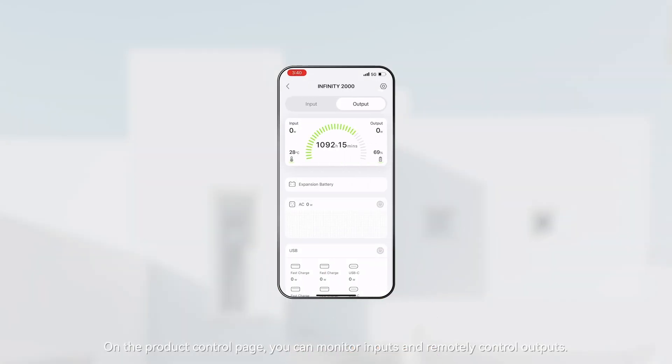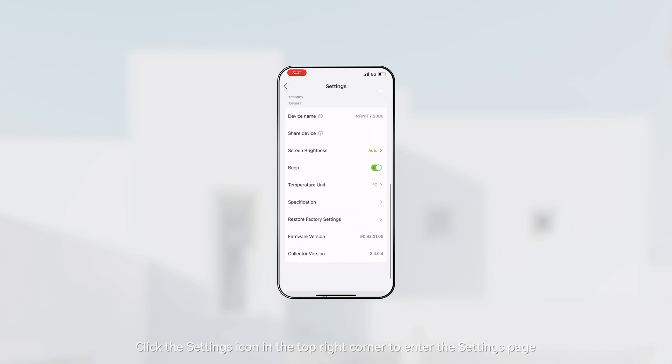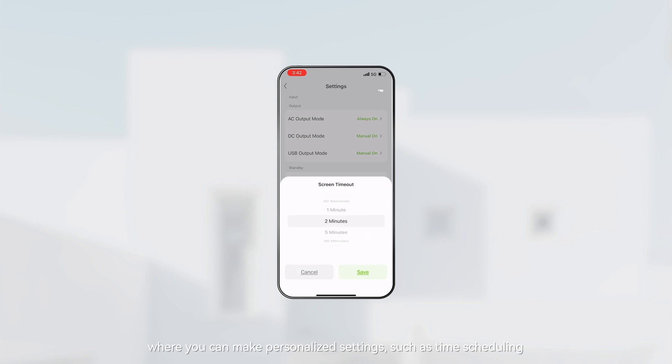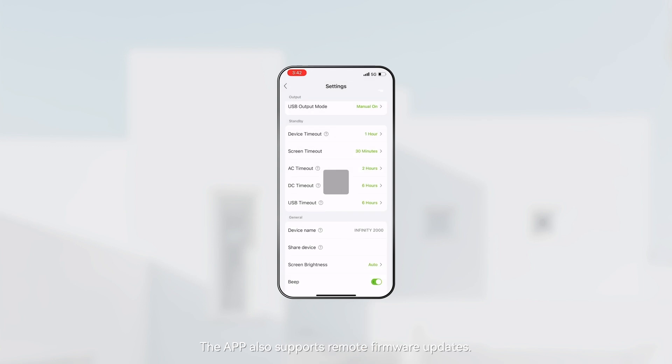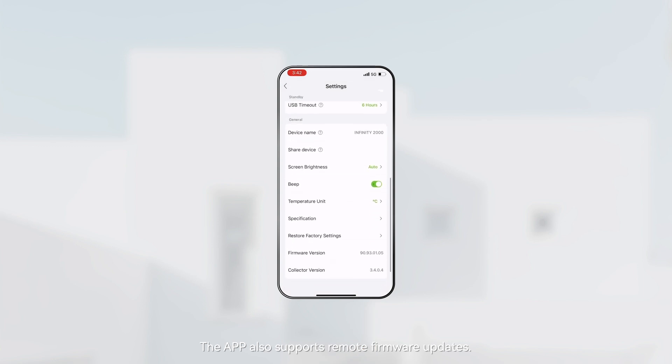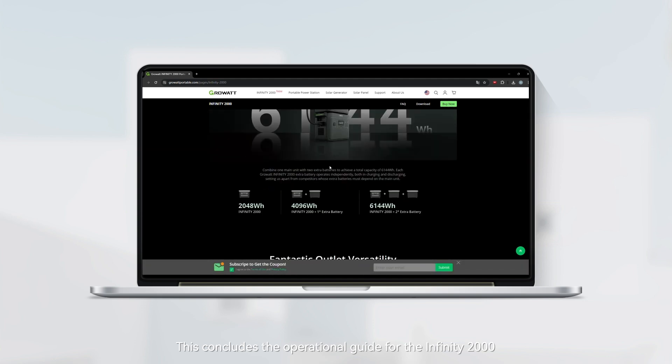On the product control page you can monitor inputs and remotely control outputs. Click the settings icon in the top right corner to enter the settings page, where you can make personalized settings such as time scheduling, personal preferences, and mode adjustments. The app also supports remote firmware upgrades. This concludes the operational guide for the Infinity 2000.